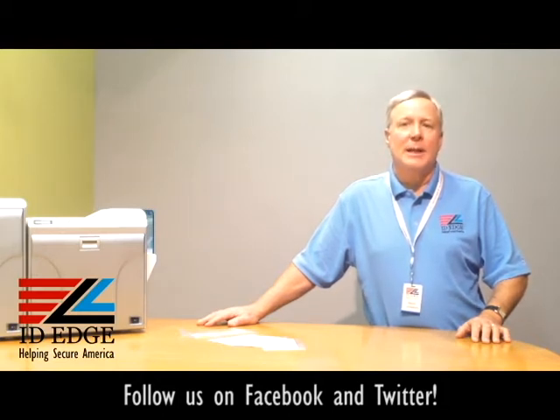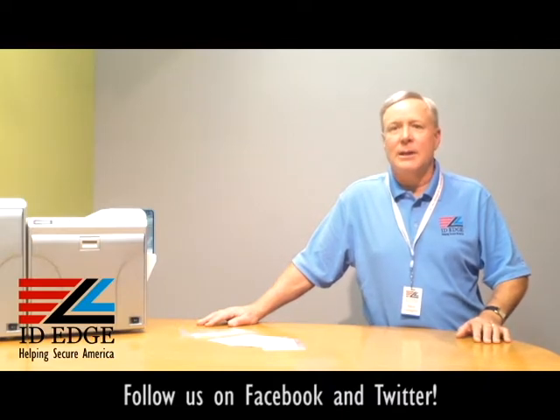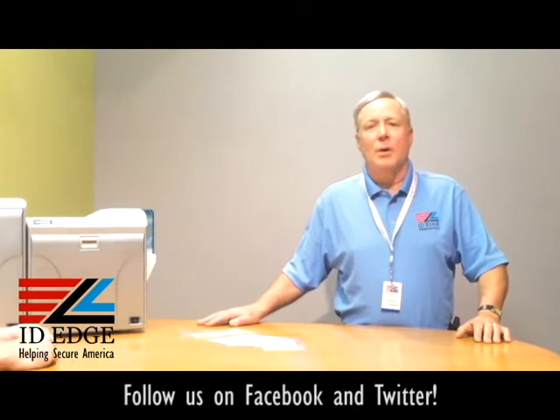It comes standard with USB and Ethernet. You can also get the exclusive Magikar feature, Holocode — a security feature in the overlay panel of the card that can be your logo or any security symbol you want for added security at no additional cost. Now I'm going to introduce Kyle from our tech department, and he's going to show us how you load the ribbons in the Magikar Prima 4.